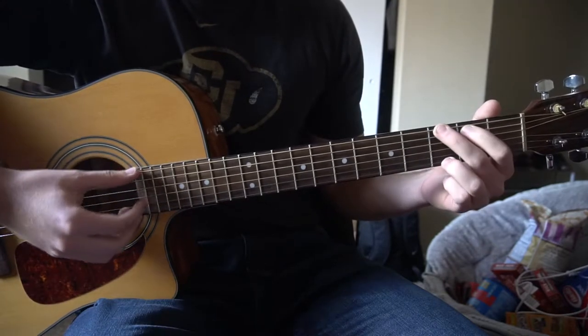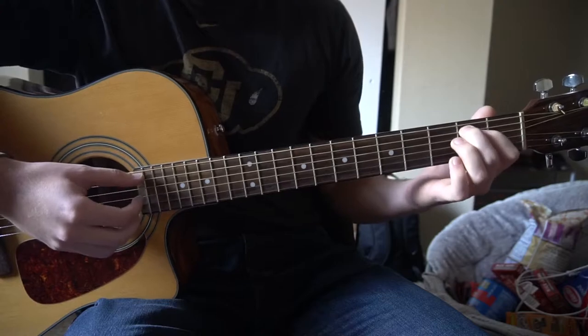We've got a C chord, we've got a G chord, we've got an A minor chord, and an E minor chord.